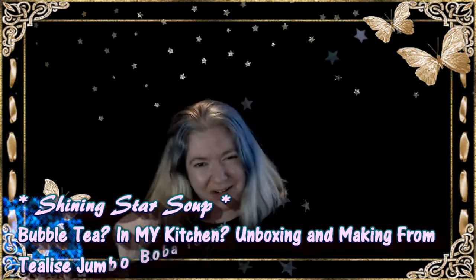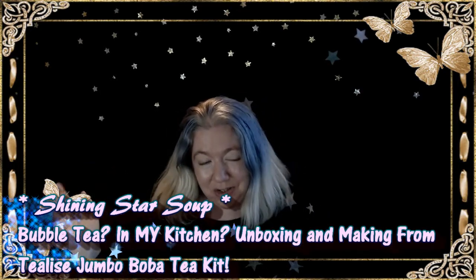So here we go. Here's a taste test. It's good, but it's very sweet. Hello, all you shiny stars. Welcome to my channel, Shang Tsur Soup.